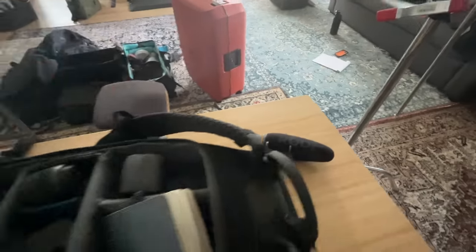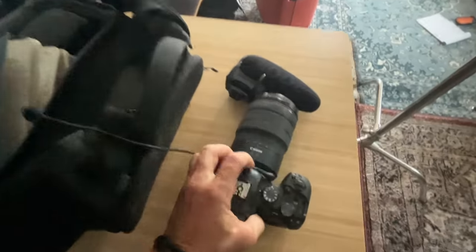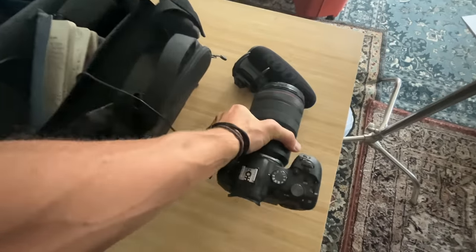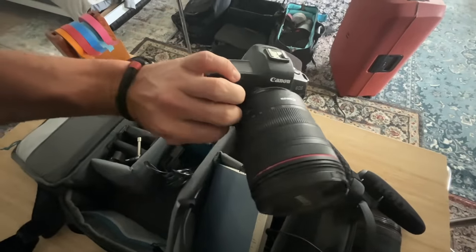This is the microphone I use, my Rode. I have two Canon cameras. This one is an EOS R6, I think this is my R6 with a 15 to 35. And then this one has a 24 to 105 - this is the EOS R.